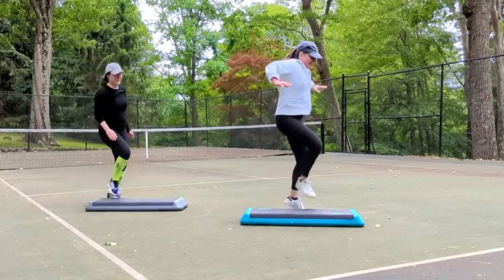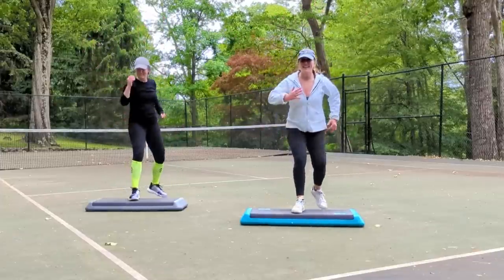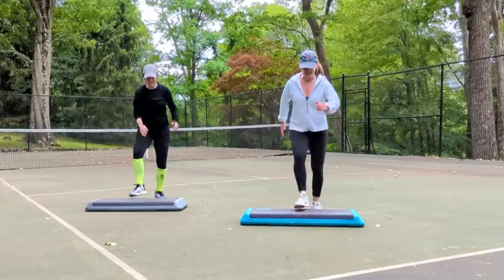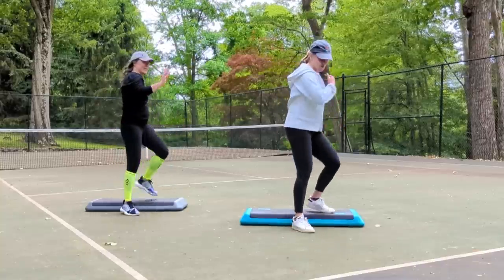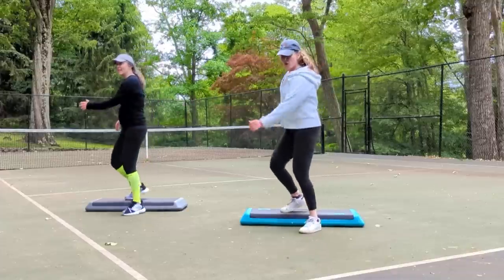Last part. Left foot, mambo, front and back. Left up and test the water. Four repeater and choose your level.